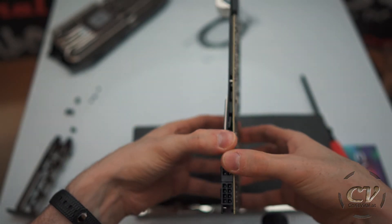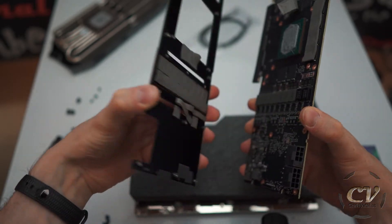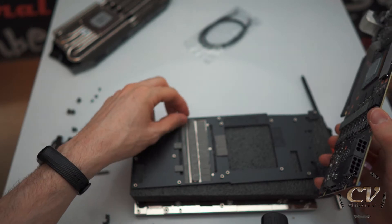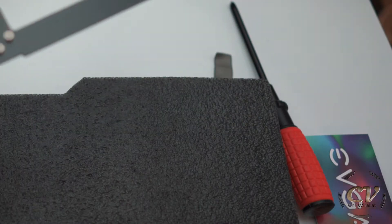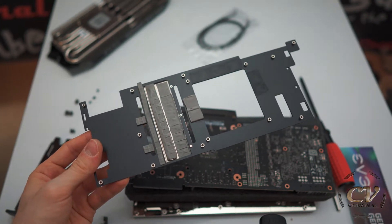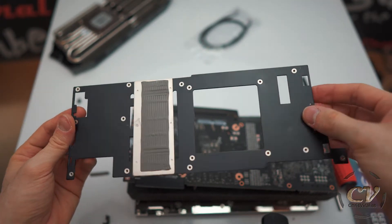Cringe warning! Okay, it's actually a thing — oh this is so cringy, oh my god. Thankfully it came off. I'm sweating, it's unbelievable. Okay. So there is actually yet another thing in between — a plate between the stock cooler and the card itself.